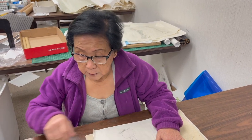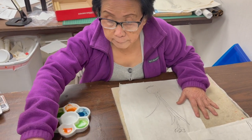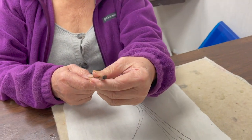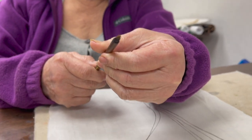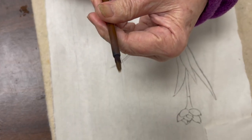The brush we usually use for line work is called the red feather, which has a very good tip that will give you control of the line.